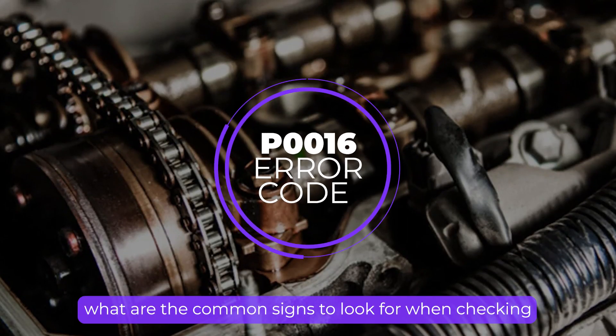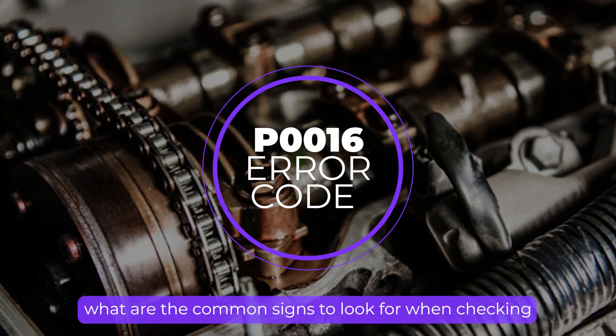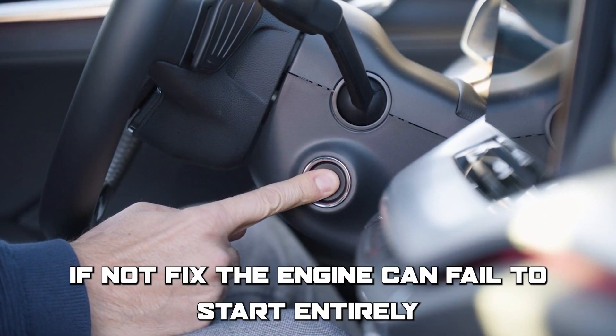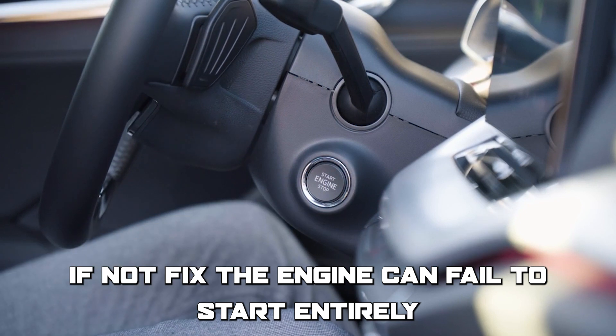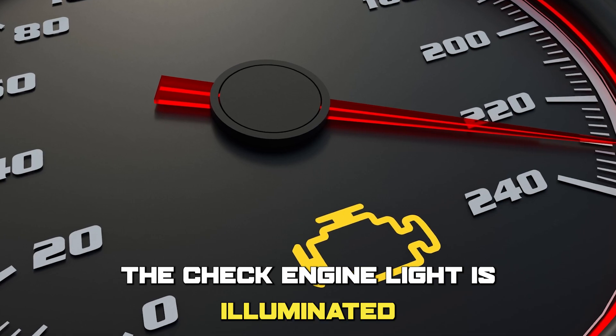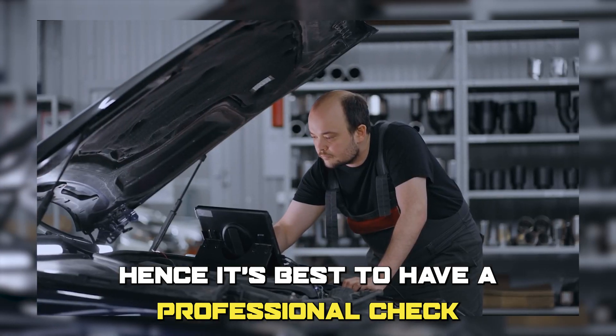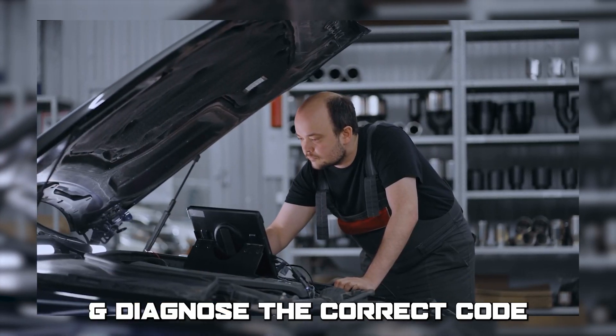So, what are the common signs to look out for when checking for this error? The engine may be hesitant to start or run rough. If not fixed, the engine can fail to start entirely. The check engine light is illuminated. This sign is in most codes, hence it's best to have a professional check and diagnose the correct code.